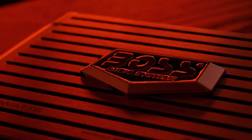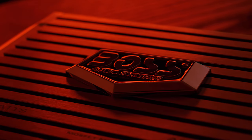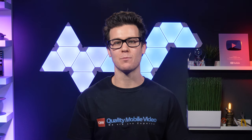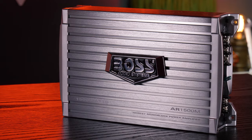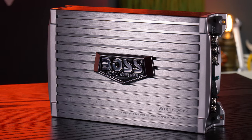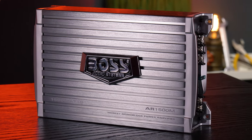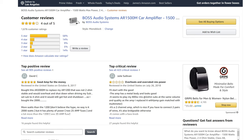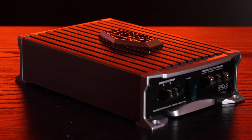When it comes to Boss Audio amplifiers, we're yet to test one that hits its power-rated specifications. However, some actually provide fantastic value in terms of cost per watt, while others are barely more powerful than a head unit. Which category do you think the AR1500M will fall under? It's one of the best-selling amps on Amazon with a 4-star rating and over 1,600 reviews. Stay tuned for our testing.